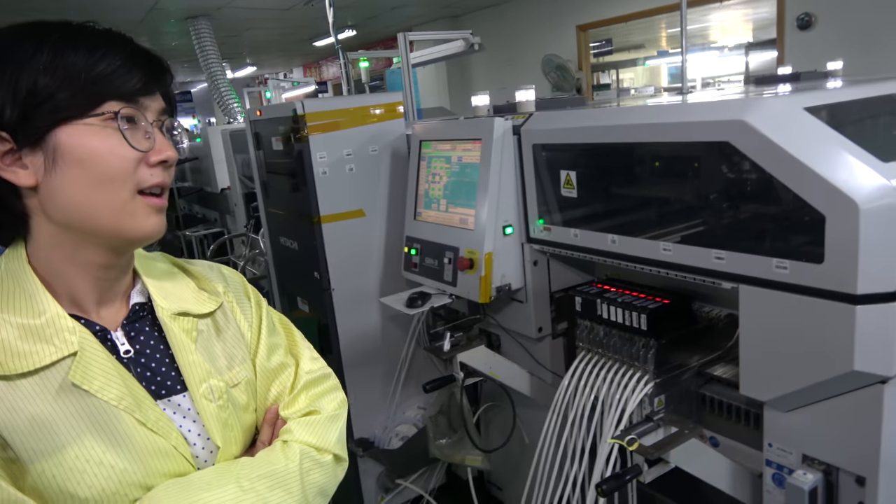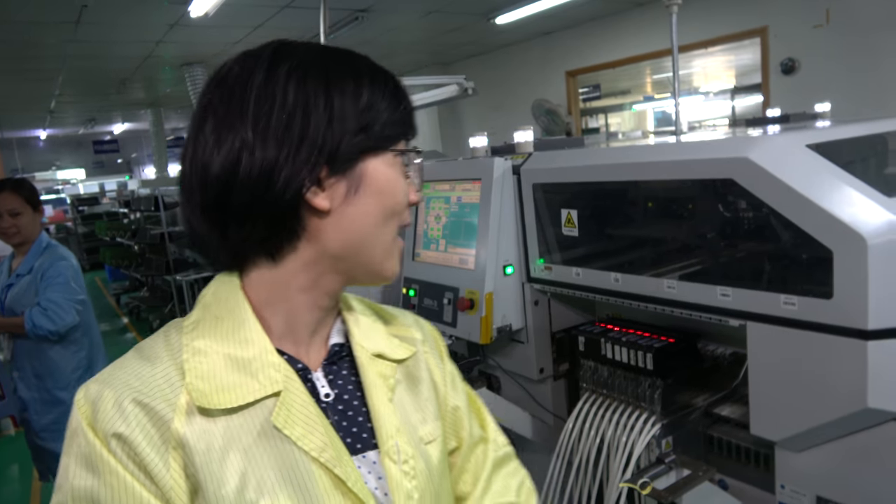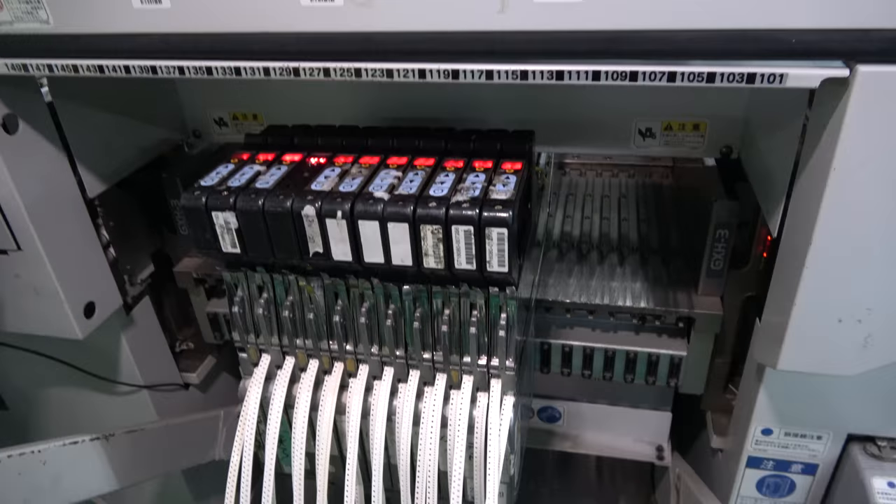For SMT we have three pick-and-place machines running each day, always in use. They never go to sleep — like Japanese robots, they work 24/7.